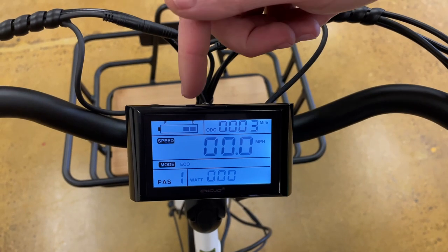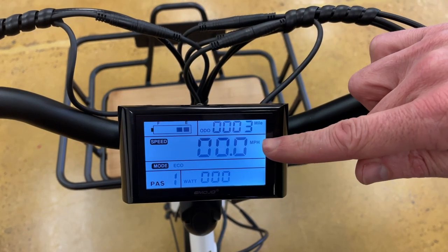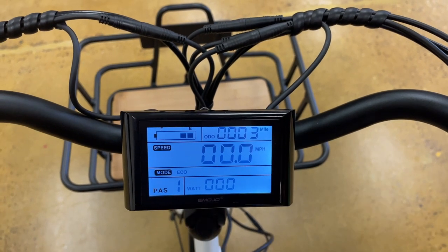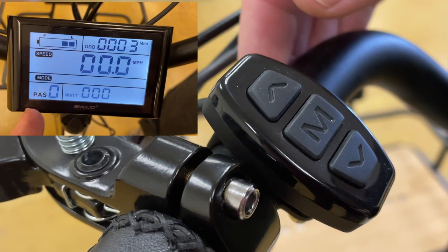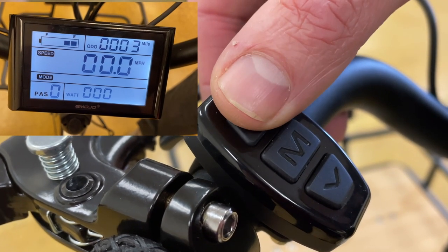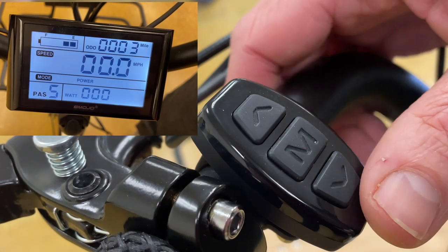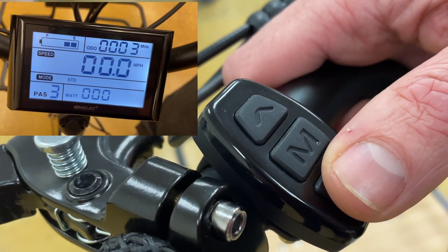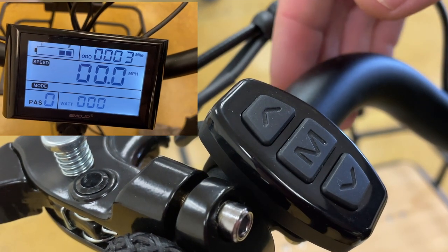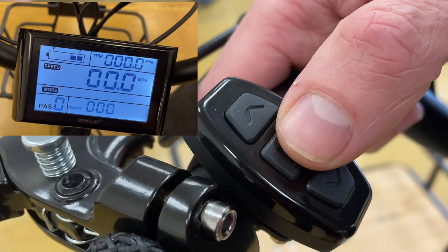Here on the monitor, you have the battery meter up top, the odometer, the speedometer, the wattage output, and your pedal assist level. You can cycle through the pedal assist level with the up and down arrows — the up arrow goes from zero to five, and down, back to zero. You can cycle through the odometer setting with the middle button, going from a total odometer to a trip odometer.